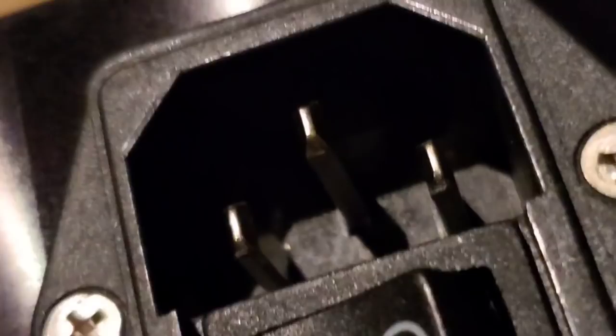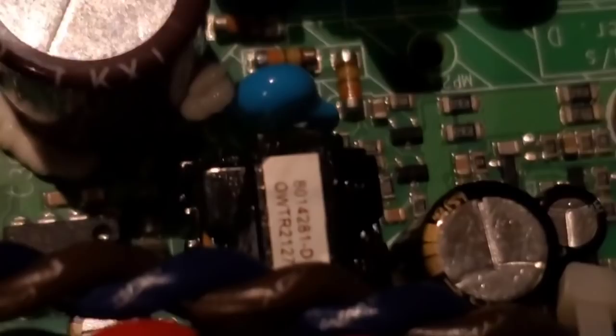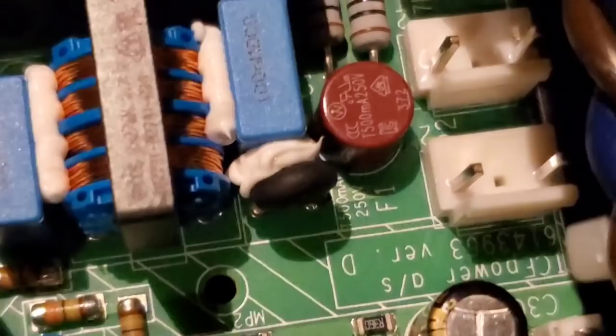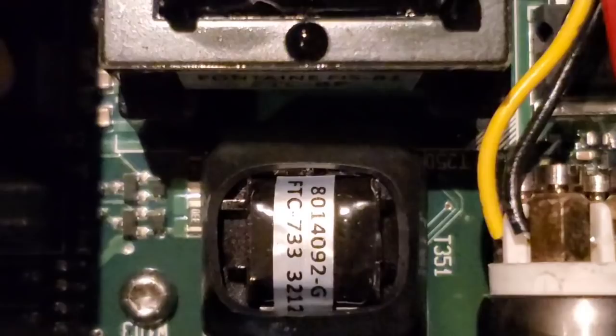What do we have for our IEC inlet? We've got one that is dual voltage and it has a fuse. I can't remember if that's a Furotech piece or not. Going across this board — that's an upgraded cap for sure, this one here, definitely. They don't put those in cheap things. And that's a little transformer — it says T351, so that's a transformer. And these are the other transformers.